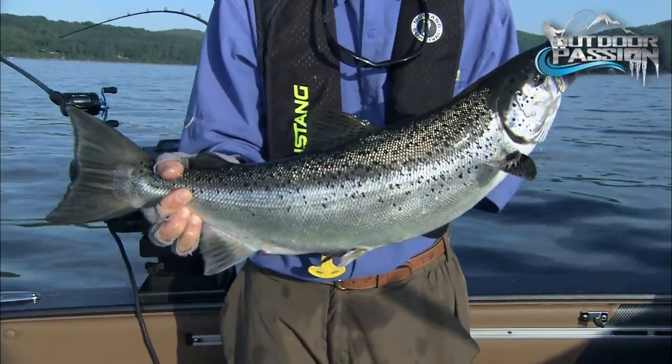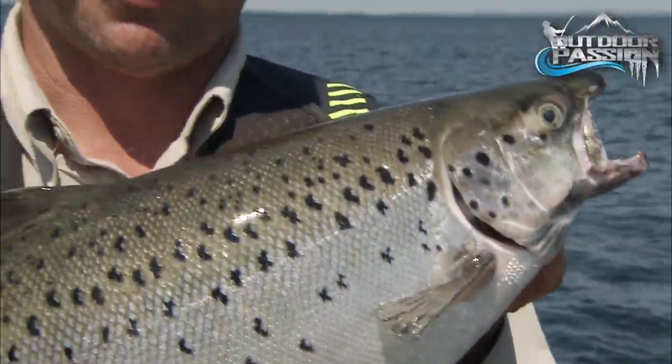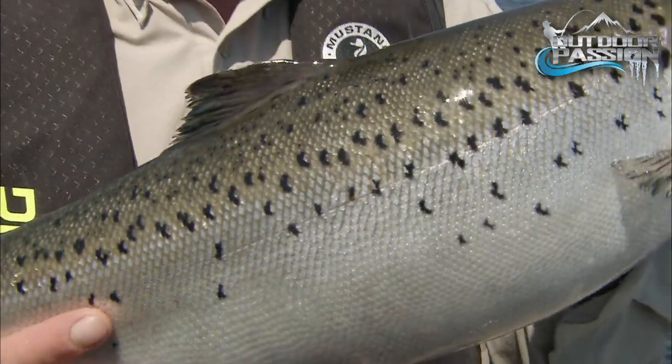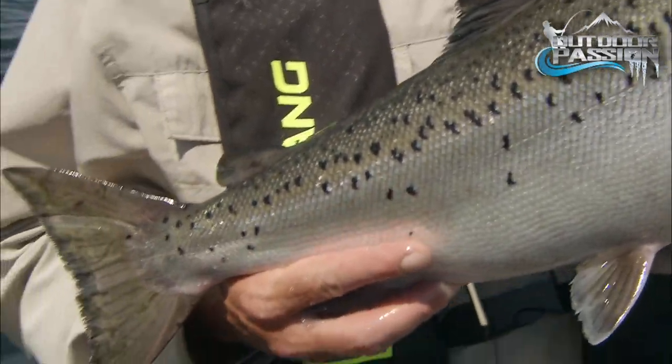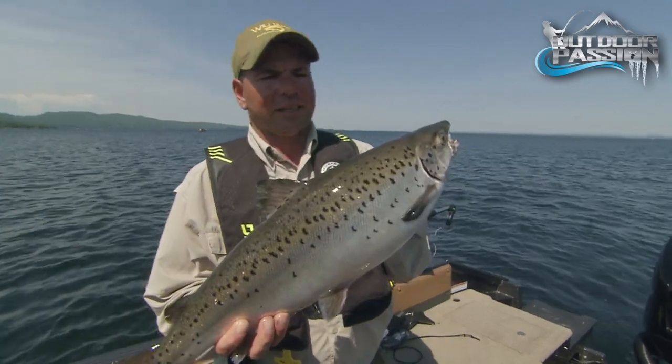That's starting to become our average fish. On your next outing, bring along some Moose Look and see for yourself how successful they really are. It's been another great day of fishing here on Lake Champlain. The salmon are just coming on — another beautiful Atlantic landlocked salmon out of Lake Champlain.